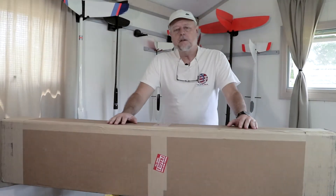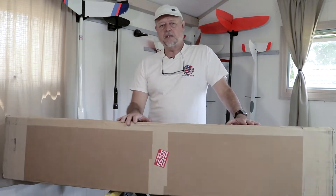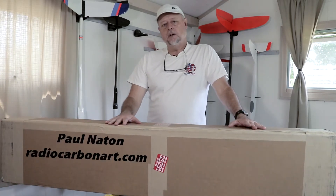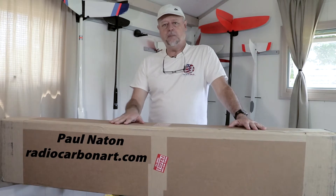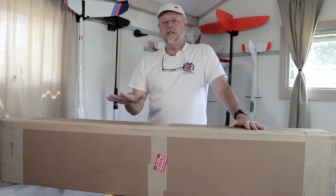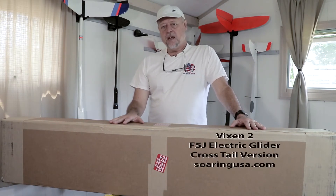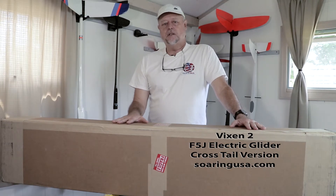Hey guys, this is Paul Natone from Radio Carbon Art Productions. The FedEx driver just dropped off this nice big box from my friends at SoaringUSA back in California and I'm pretty excited to see what's in here. This is the Vixen F5J competition glider, light version.